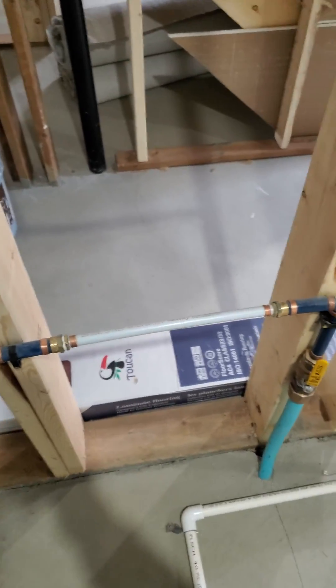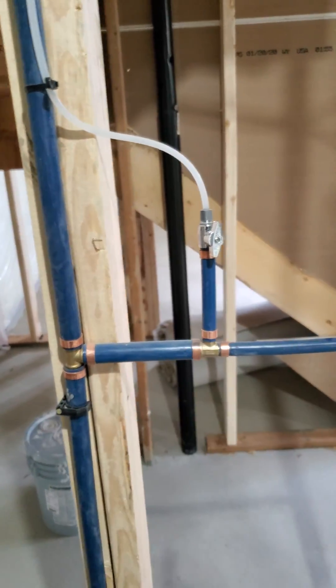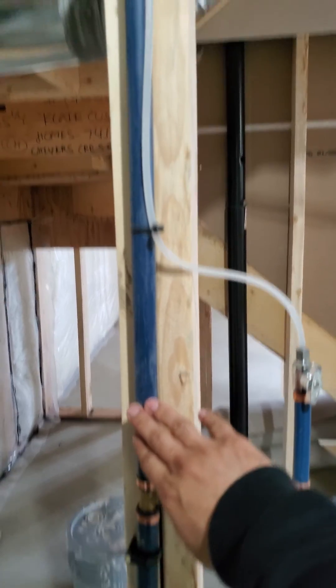If there is a connecting pipe in between, that's for the water meter that you will be requesting with APCOR to be installed. This line then goes into three different ones.